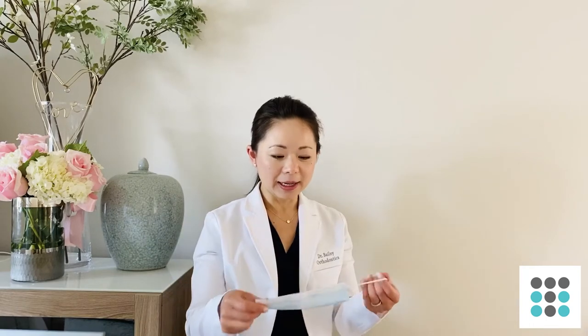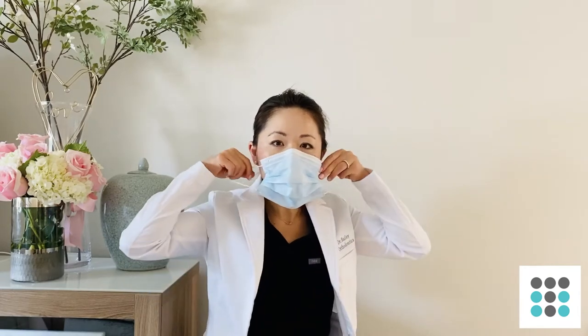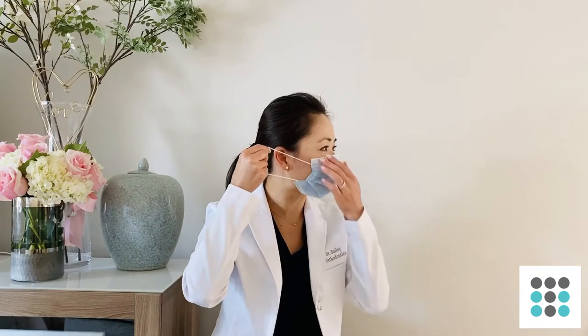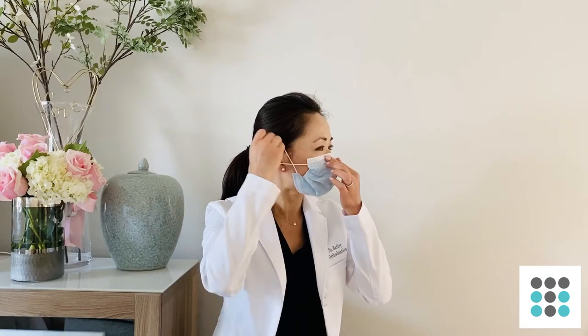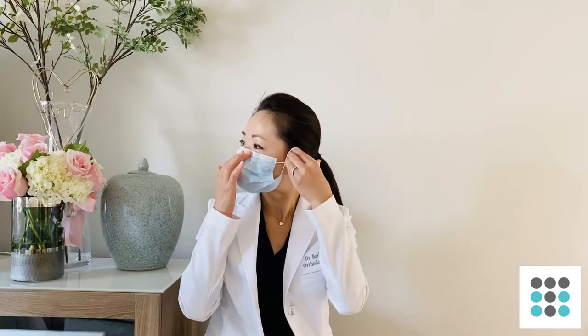Now if you are using a surgical mask, you can do the same thing — open it up and adapt it well to your nose and wrap it around. As you can see here, this is too loose for me, so I'm going to crisscross it and wrap it around my ears, and that will tighten things up a little bit.